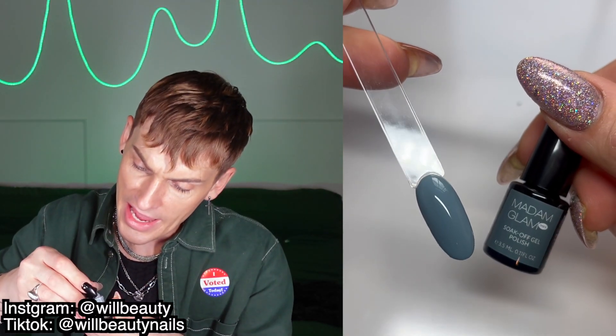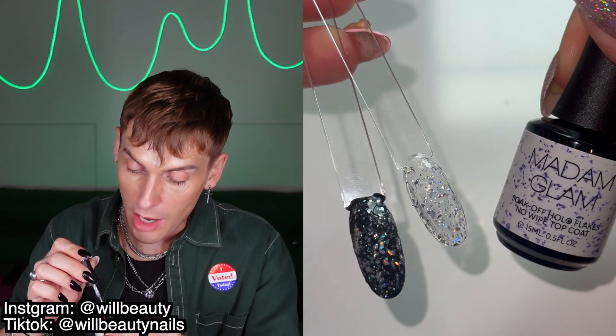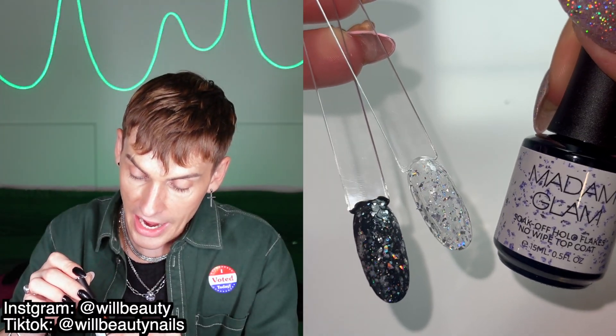Day twelve is Winter Sky, another gel — a kind of bluish-greenish gray, really pretty. Day thirteen is Arctic Blast, a snow-white top coat. I am so excited to use this.